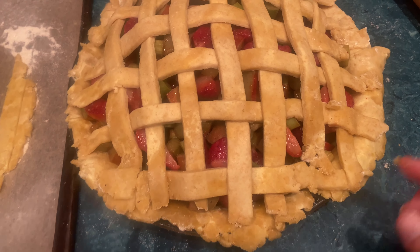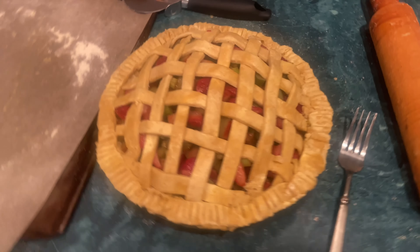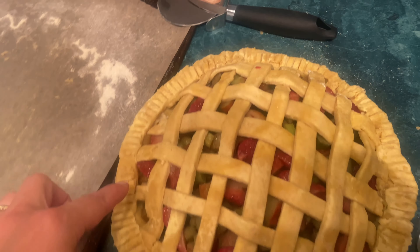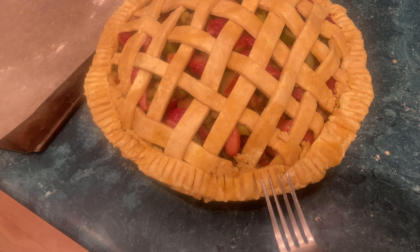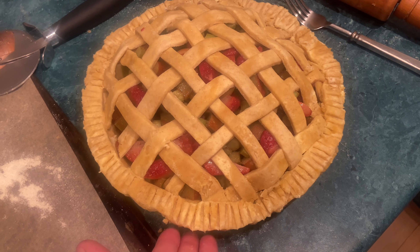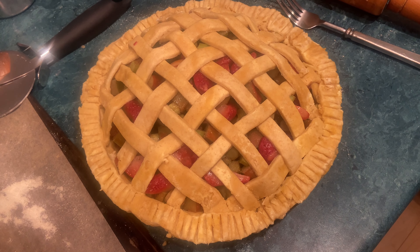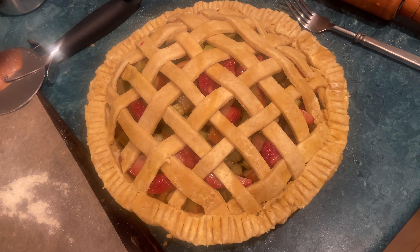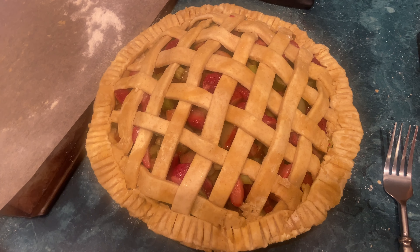Now I've got to do something with the edges. The butter is probably very soft at this point. I took the extra strips I hadn't used and just laid them around because I didn't have enough of the bottom crust to overlap. Over here I did overlap, and then I used a fork around the edge to make it look uniform, which I think worked pretty well. This is very warm at this point — the butter is quite melty — so I'm going to stick it in the refrigerator. I would put it in the freezer for just a few minutes, but I'm going to go put Nora to sleep and who knows how long that will take.